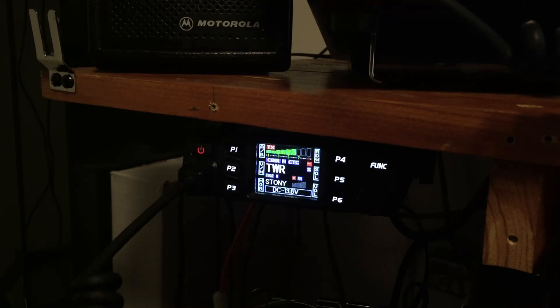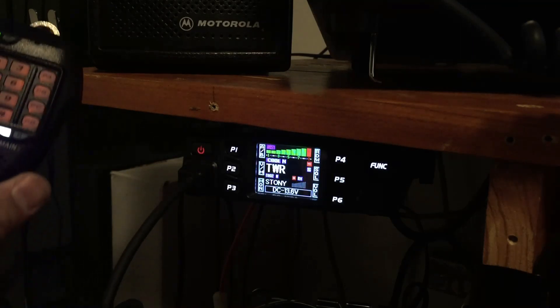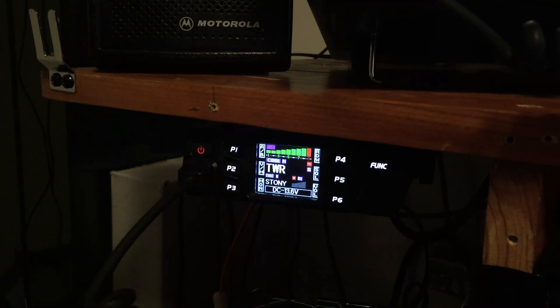Victor Echo 6 Golf Charlie Mike testing: 1, 2, 3, 4, 5, 5, 4, 3, 2, 1 — Victor Echo 6 Golf Charlie Mike testing the Anytone 778 mobile radio.